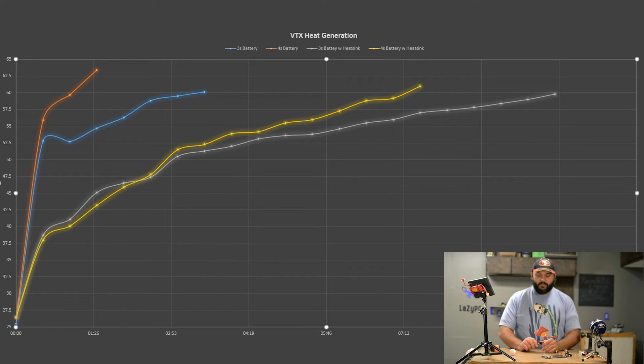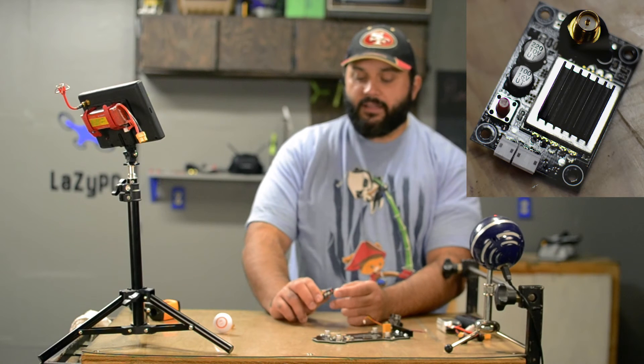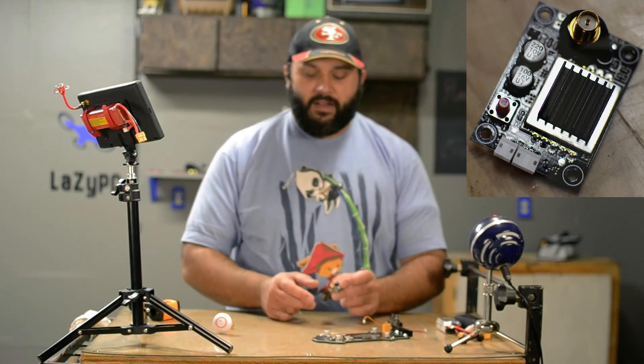It's good to know the heat sink actually made a difference. With the 4S it took a little bit longer to heat up, and I'm assuming the thermal double-sided tape on the bottom of the heat sink worked its way into place and was more efficient on the second round. It's a very interesting test and I'm glad I did it. I've personally decided I'm not going to run this VTX without the heat sink, and I'm now wondering if that's what burned out my first VTX and caused the poor range.